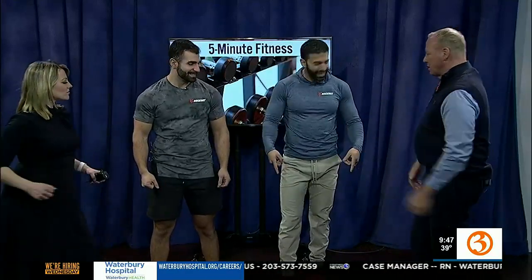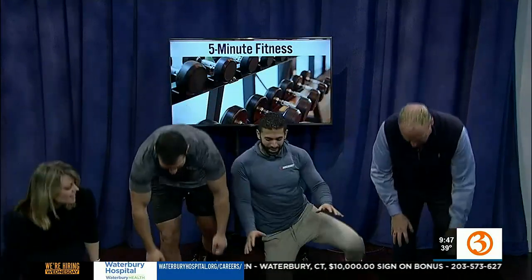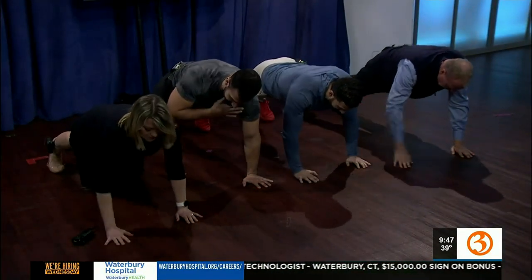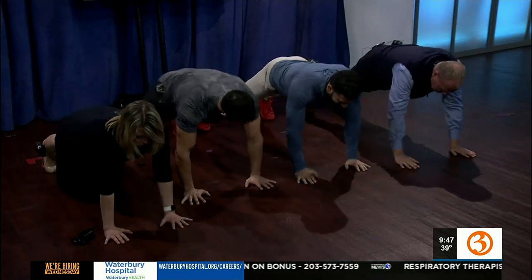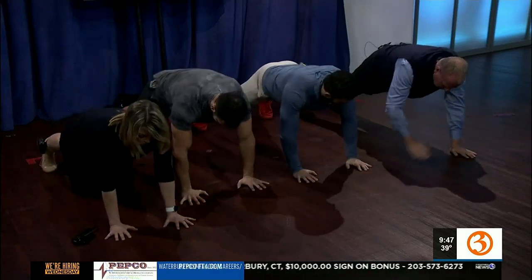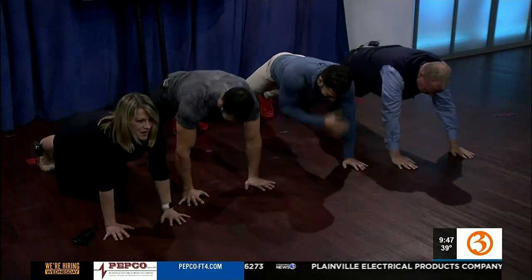We're going to go down to the ground — push-up position, plank position. We call it a high plank. Hands under our shoulders and up on your toes. We're going to start with a simple shoulder tap. Tap that opposite shoulder. Take your time and breathe. Stay tight in your core. Nice and tighten those abs. We'll do another 10 seconds. How are you guys feeling? Good. My abs are starting to tense up a little.